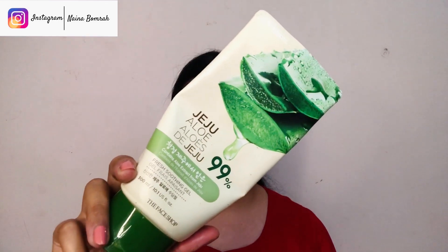First of all, I will be moisturizing my face. I am using this aloe vera gel from The Face Shop. Please remember, this is a Korean company and not a Chinese company. I have rubbed the product well in my hands so that it will activate and product application will be smooth. Just try it out once.